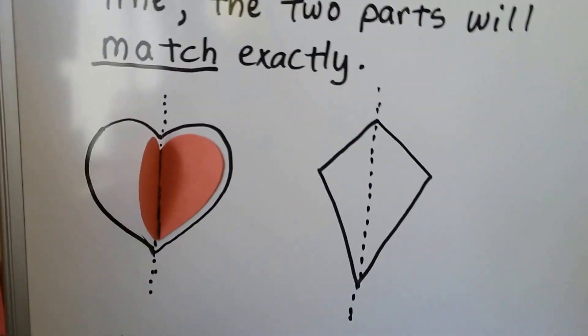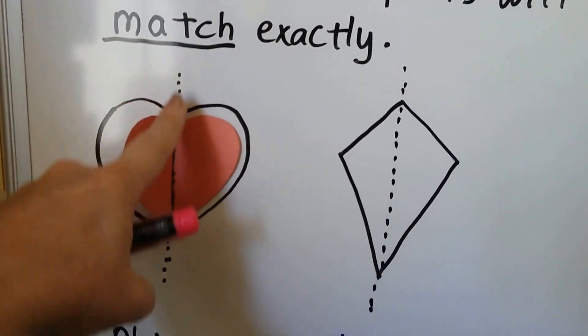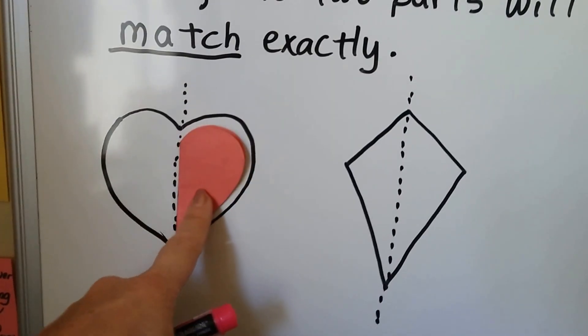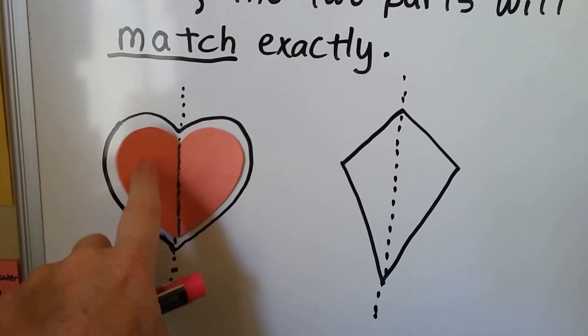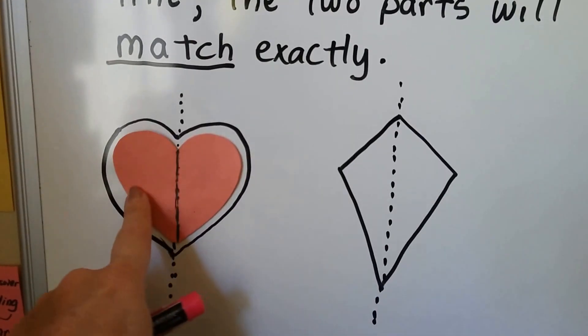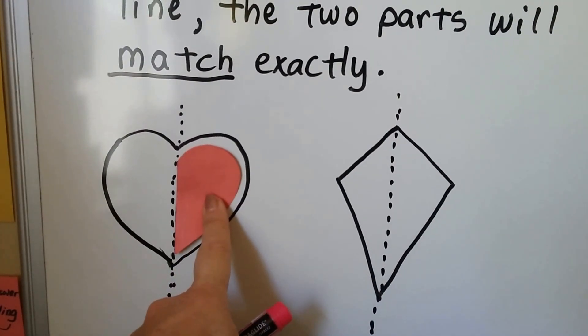Here we have a heart, and you can see this is the line of symmetry coming right down the middle. If we fold the heart, we can see that this side matches this side. When we draw a line of symmetry, one side matches the other side perfectly.